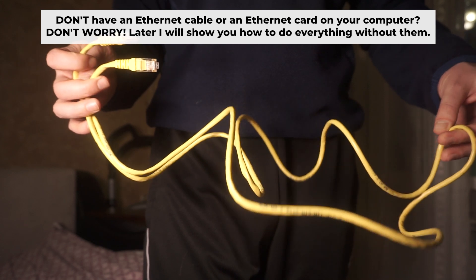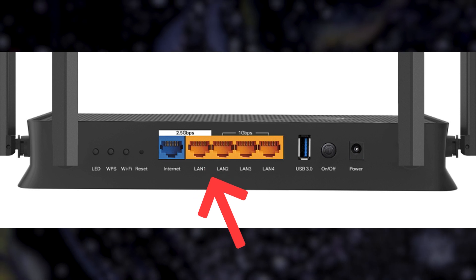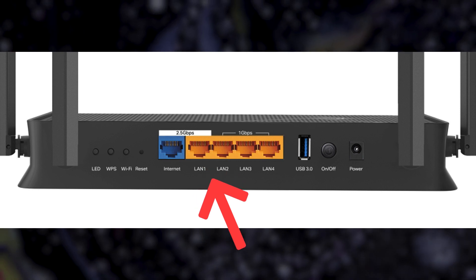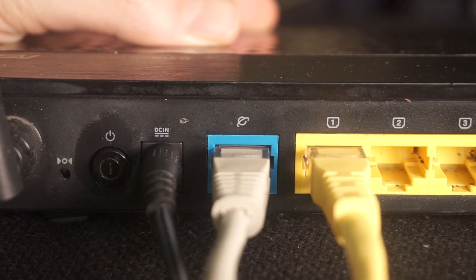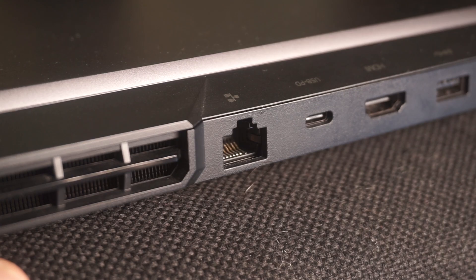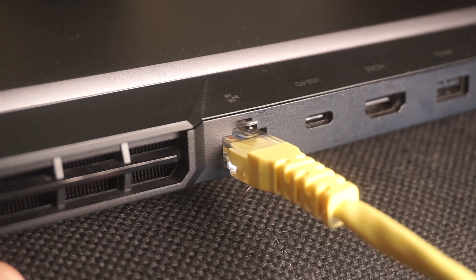The router will reboot and the settings will return to the factory defaults. Insert one end of the ethernet cable that comes with the router into one of the ethernet ports, and the other into your computer's ethernet port. Please wait a few minutes for the connection. The router is now connected to your computer.